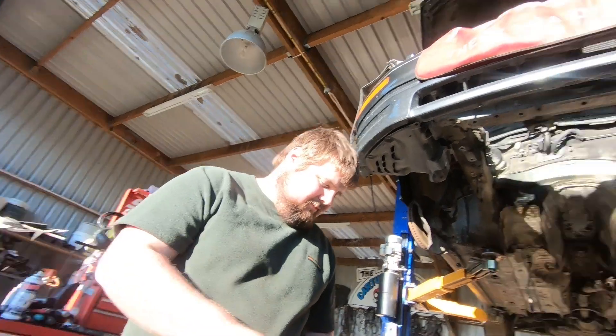G'day guys, Calvin from the cartoon company. We're going to look at the oil feeds and oil galleries on a 1UZ block. Aidan here pulled his spare block to bits, and we'll have a very quick look at these oil galleries.